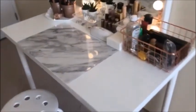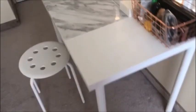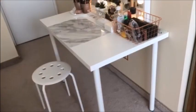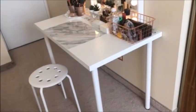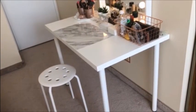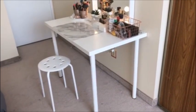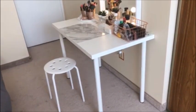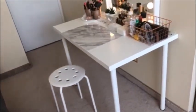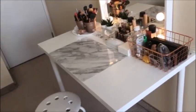First of all, this table is from Ikea. It's just a white table. I liked the size — not too small and not too big, just right. I already had one like this before, so I decided to buy the same one again. It's affordable — it costs about $29.